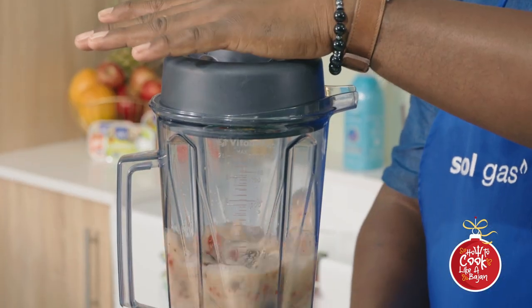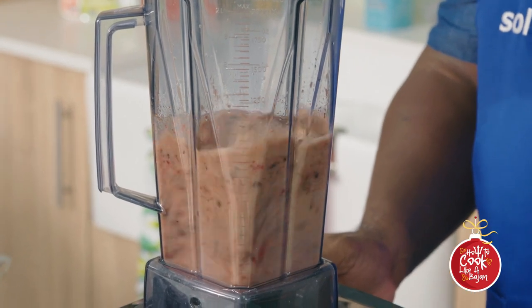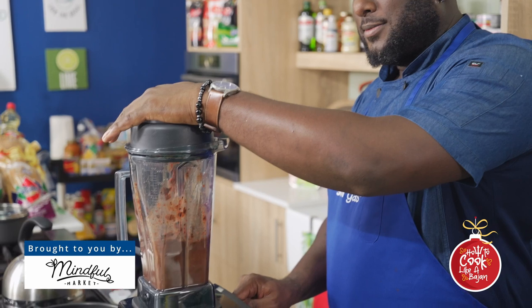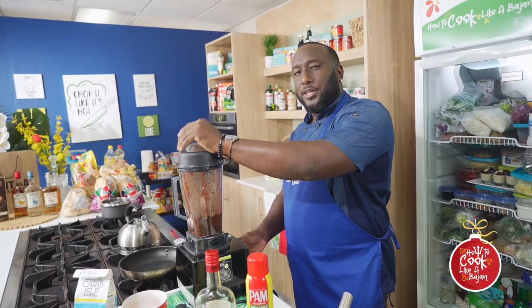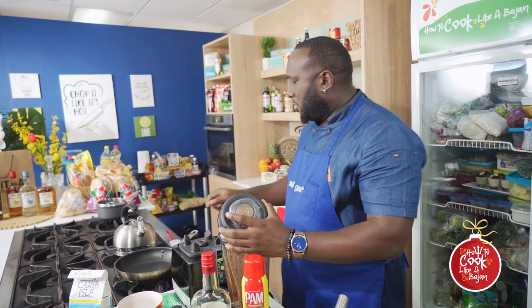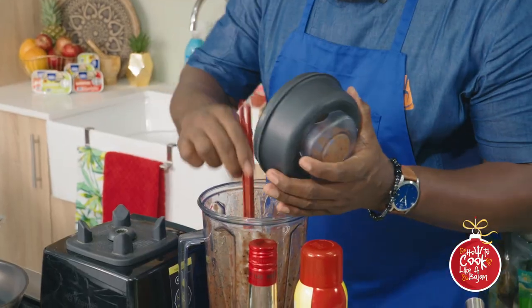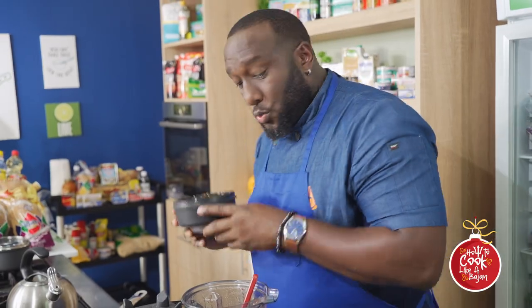On. Let me take a peek — smell that rum, boy. Watch me good, how I can check the consistency. See what I did? Took it off the blender from Blades and Williams. Got some good texture. We done.